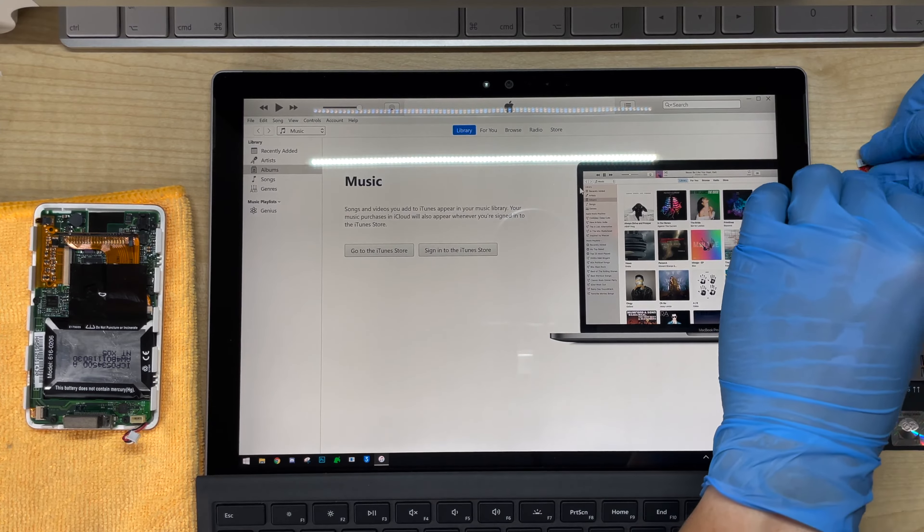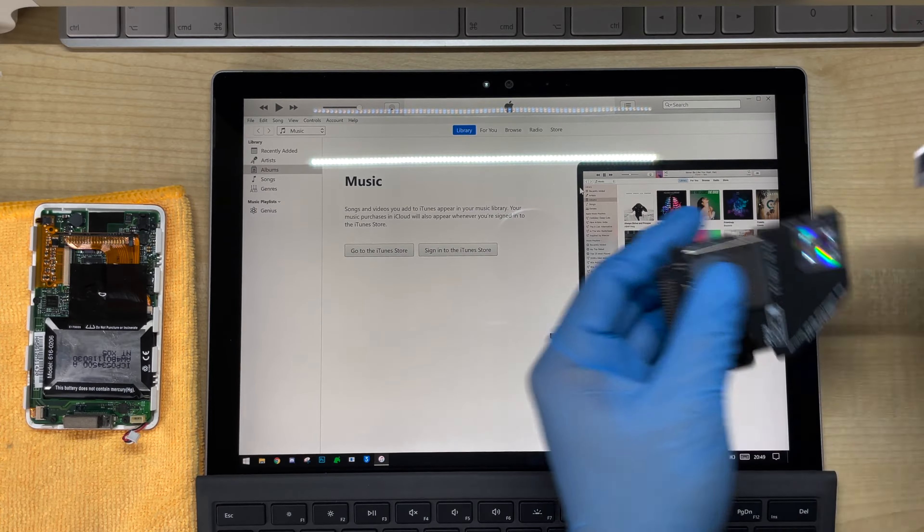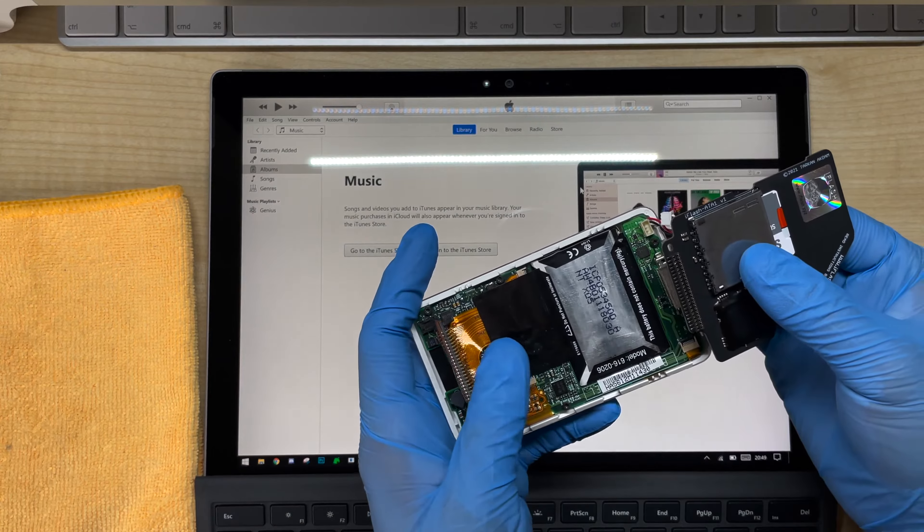The iFlash board is pretty straightforward to set up. All you need to do is put the microSD card into the SD adapter, and then put that into the SD slot. Now I'll just connect it to where the hard drive used to be.